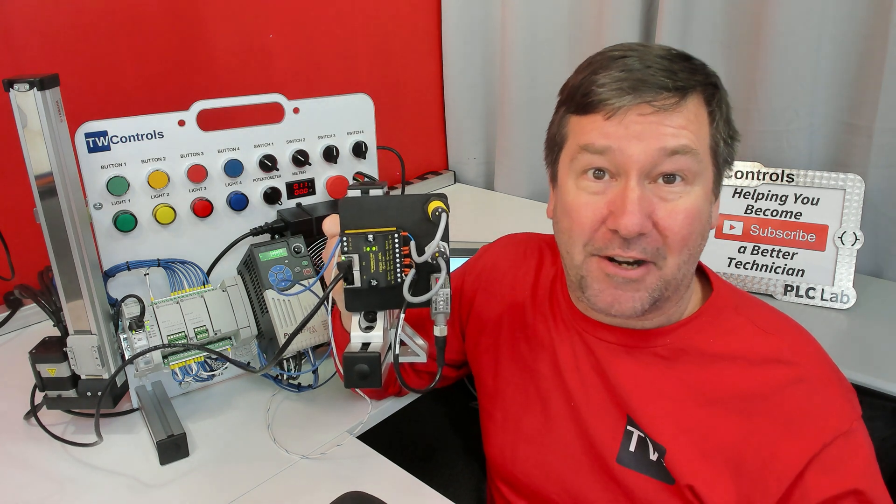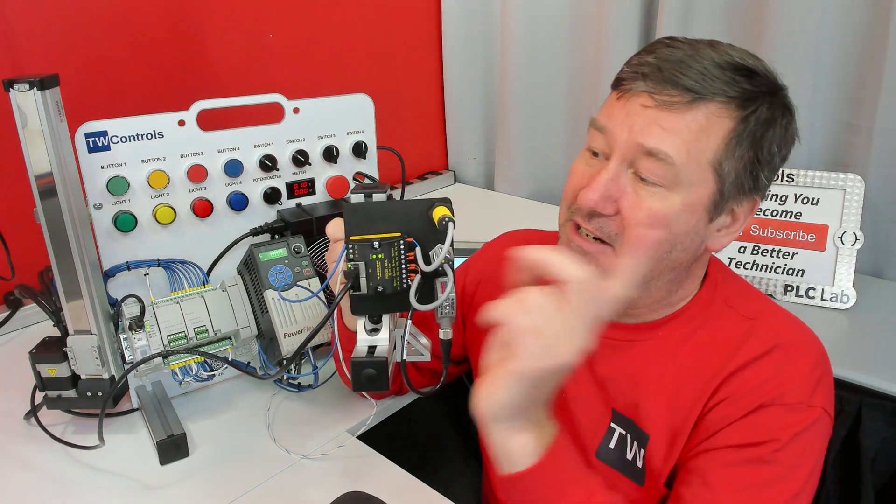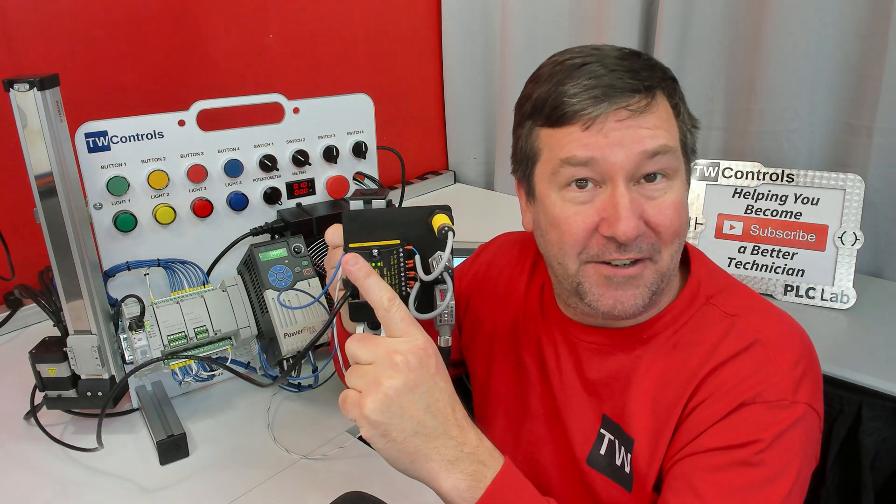Here's a link to our IO-Link options and some PLC trainer options to go along with it, and here's a playlist to help you get started configuring it.